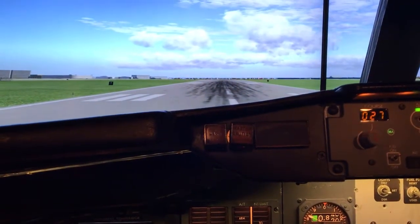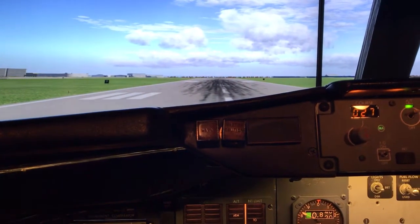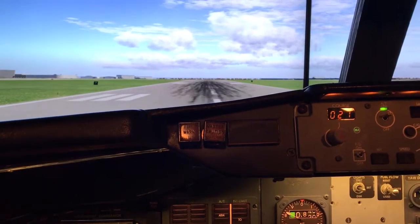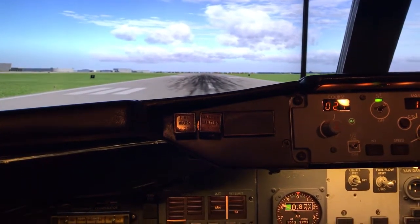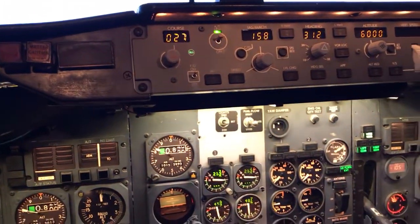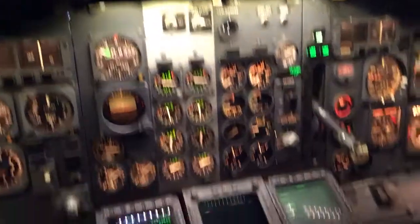Hello everybody, I hope everybody's doing well. We're sitting here on the runway at Indianapolis International. We're going to do a quick demo of the autothrottle that George and I set up in my 733 sim. We've got the flight director, autothrottle's armed, everything's set up here.